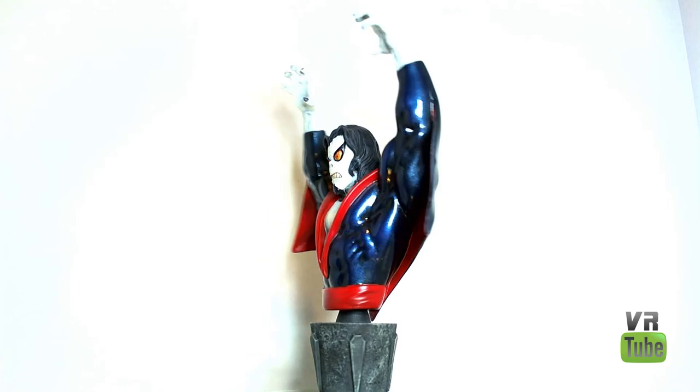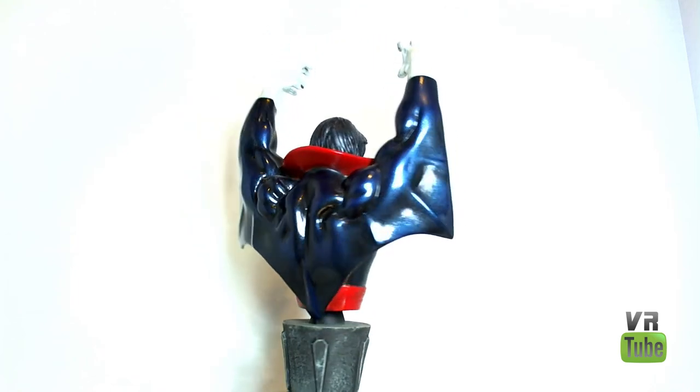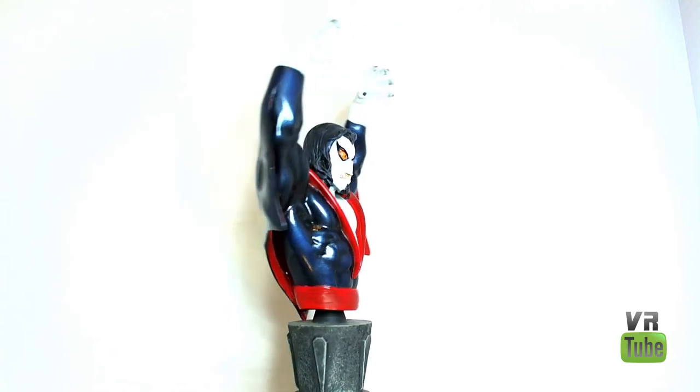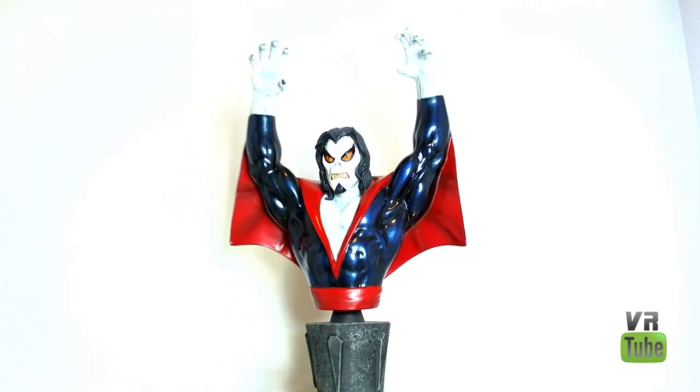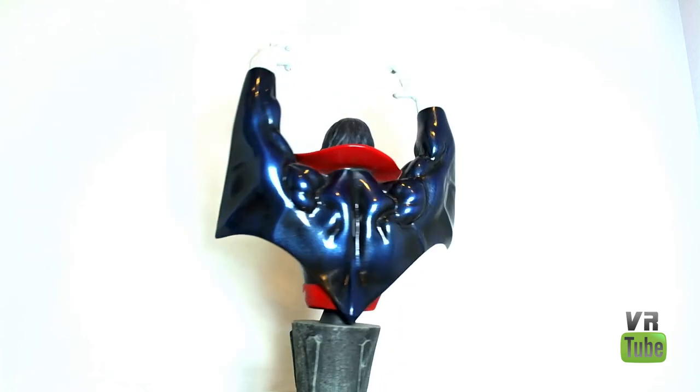He's got some bare chest, his hands are bare, and he's got little black fingernails. I'll probably zoom in on the hands as well as the head sculpt in a minute. There's not really a lot more detail to look at, so let's go ahead and zoom in on the head and the hands.